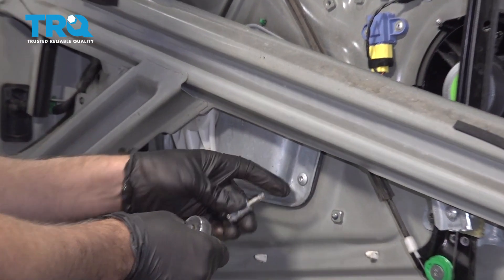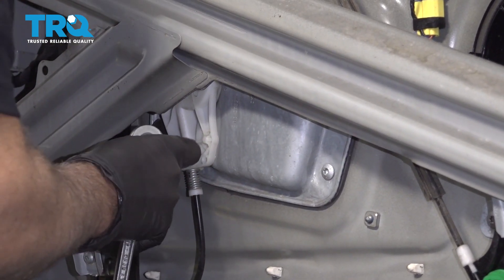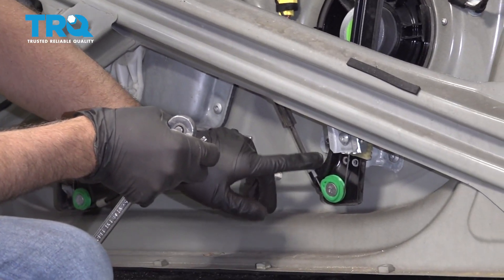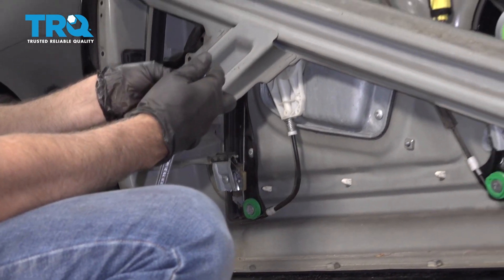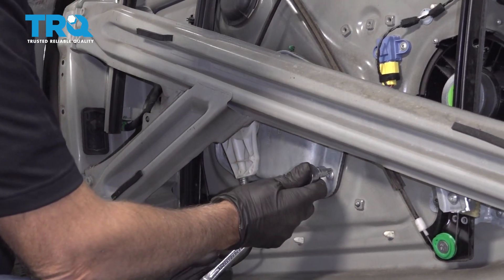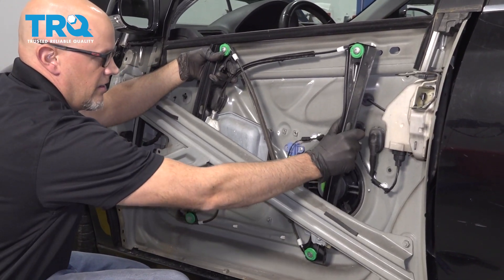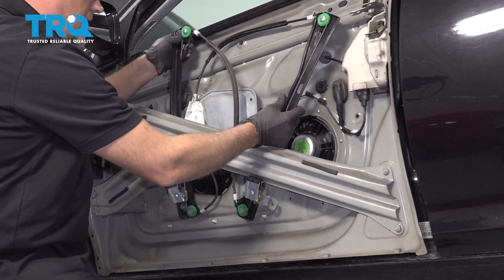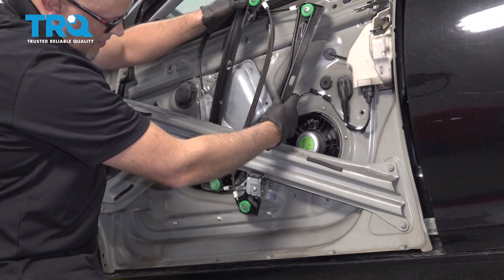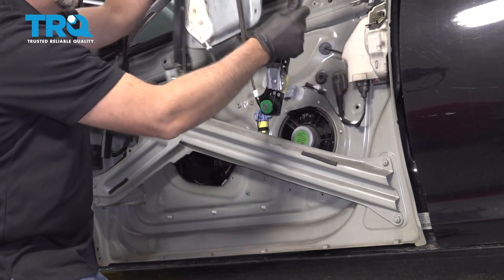Use a T30 socket — there are four screws holding this plate on here, take those off. Also on the window regulator itself, you have one there, one up there, one there, and one up there — take all those out. Now grab the regulator and just slide it out. If it gets stuck on this bar, just push it in a little bit.